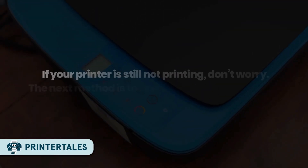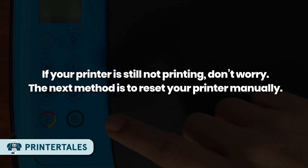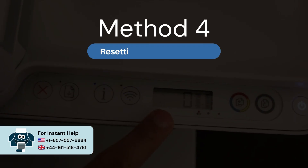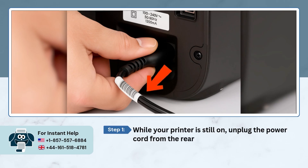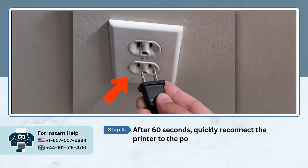If your printer is still not printing, don't worry. The next method is to reset your printer manually. Method 4: Resetting printer manually. While your printer is still on, unplug the power cord from the rear of the printer. Disconnect the other plug from the power outlet and wait for 60 seconds. After 60 seconds, quickly reconnect the printer to the power source and it will start the reset automatically.